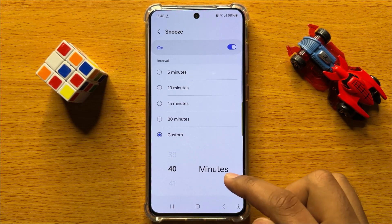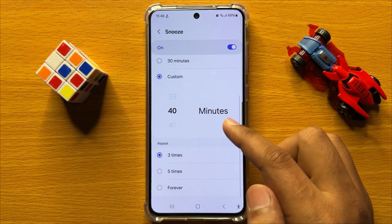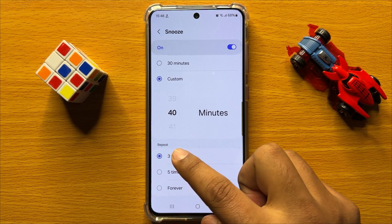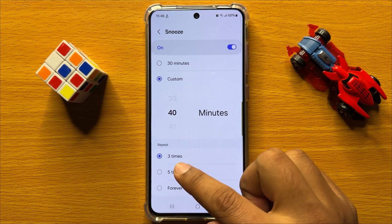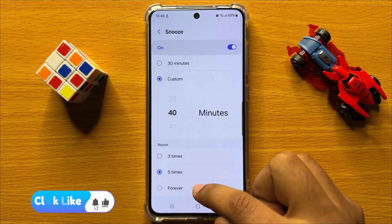After selecting, tap on Custom again and here you have an option to set the repeat of the snooze. You can set the snooze repeat to three times, five times, or forever.